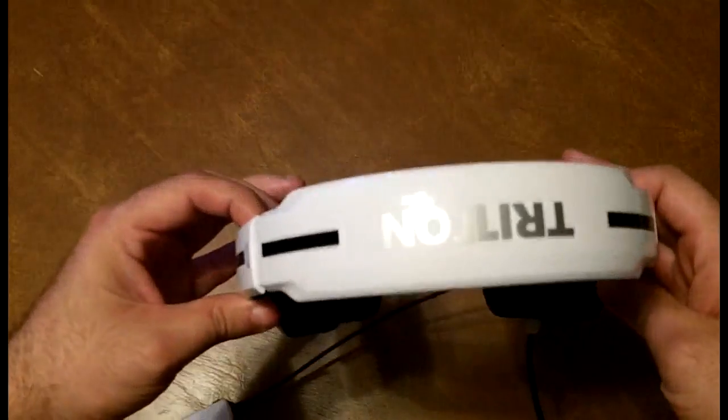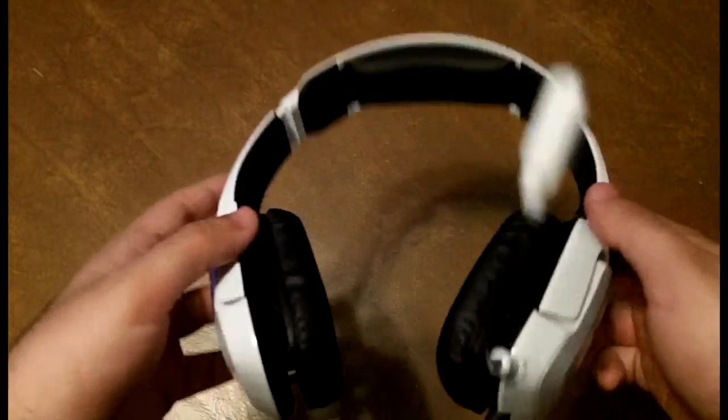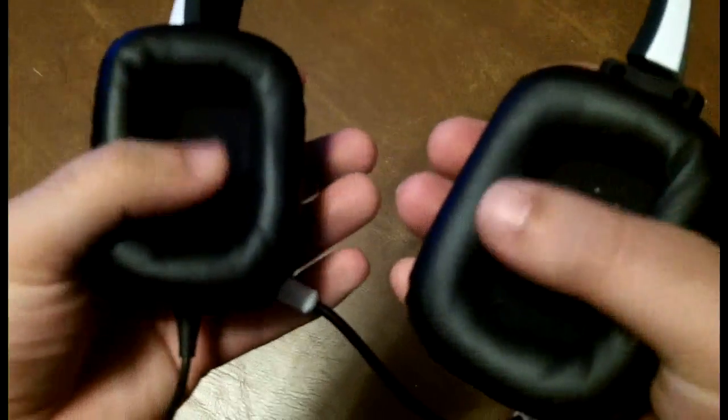For its limitations as a basic headset, it performs great — lightweight, comfortable, and that's what's important. This is a very good headset; it's one of the first I've ever used, but so far it's the best I've had experience with. Overall, it's money well spent.